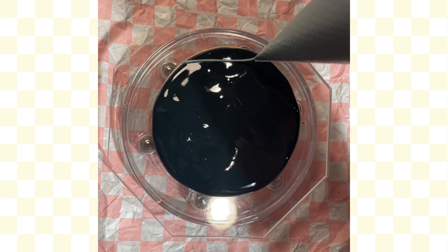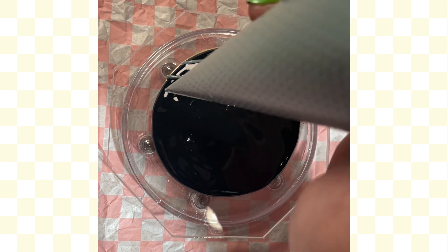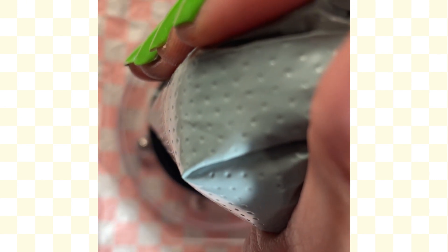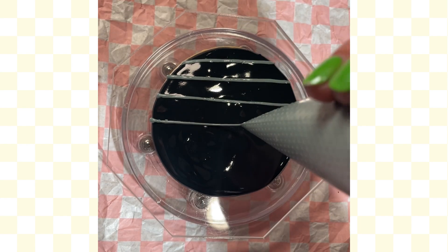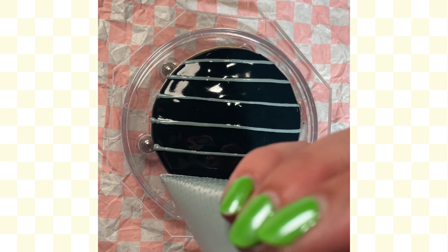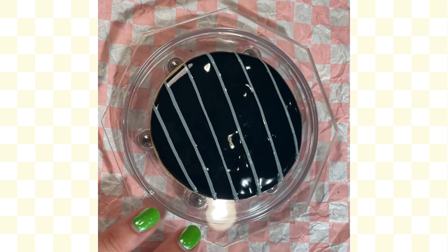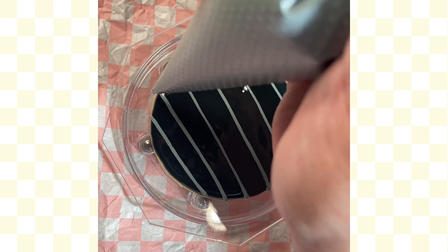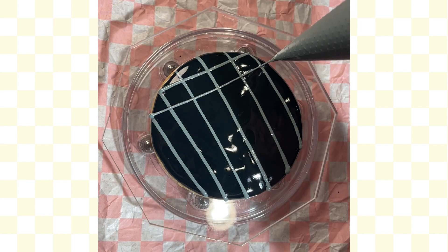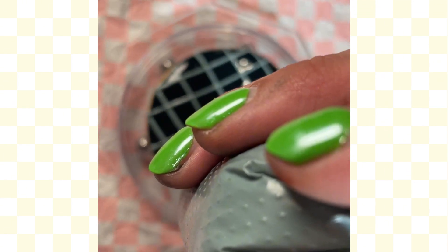Use the gray royal icing to create lines. I did two variations: one with just straight lines across, and you can do them closer together. I was not having a good royal icing day — my consistencies just weren't there, so I couldn't get the lines as close. You can do straight lines or a full checkerboard grate look — you've seen a barbecue before, and that's the look you're going for.